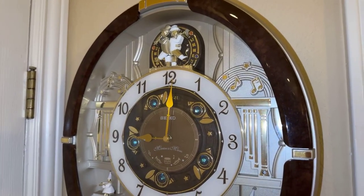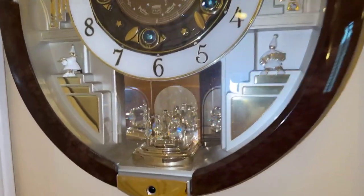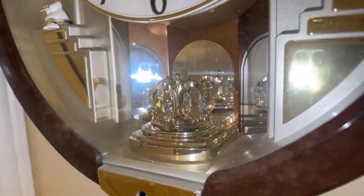This is a quick review of our Seiko Melodies in Motion trumpet clock, and I'm going to play this for you. It's absolutely beautiful.